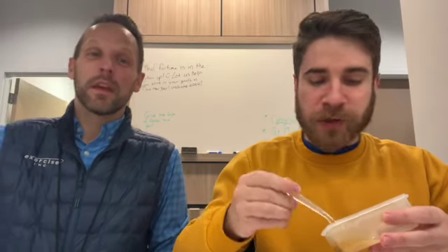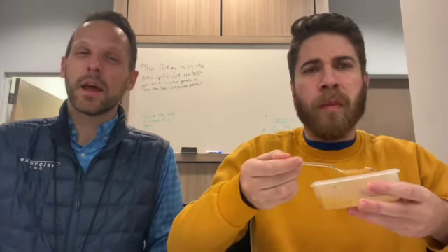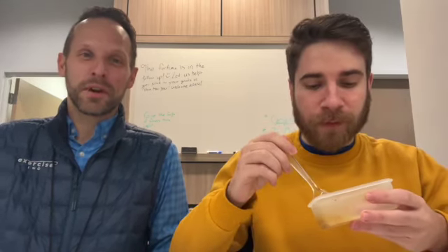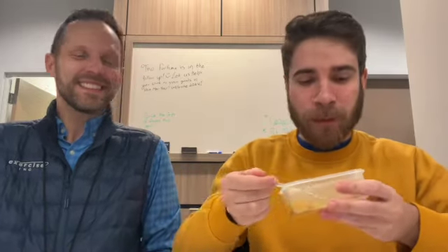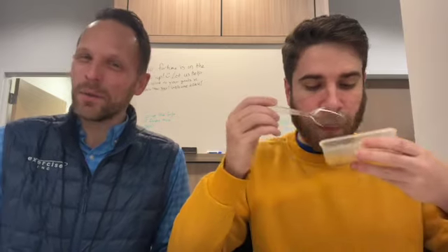The broth is really good too — not super salty. You can go nuts on the seasoning, you don't have to follow the directions exactly; put more in if you want. It's good without the extra seasoning too — whatever you want to do. This is so good — great job! Tune in next week where we'll figure out what we're making.